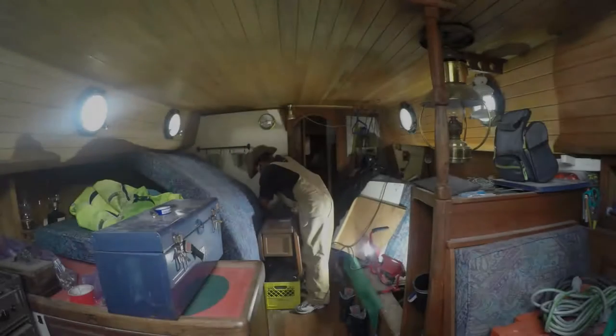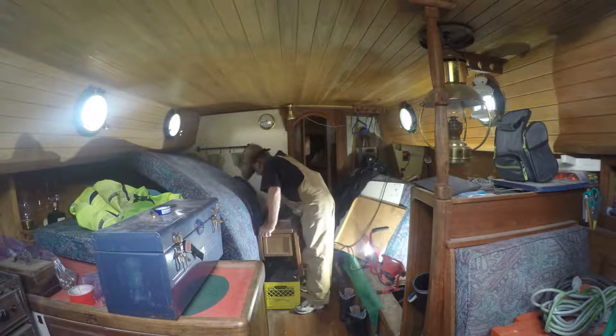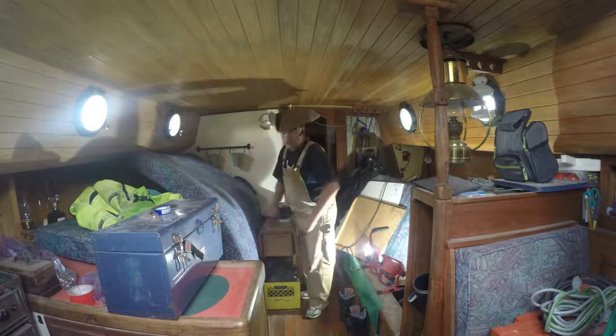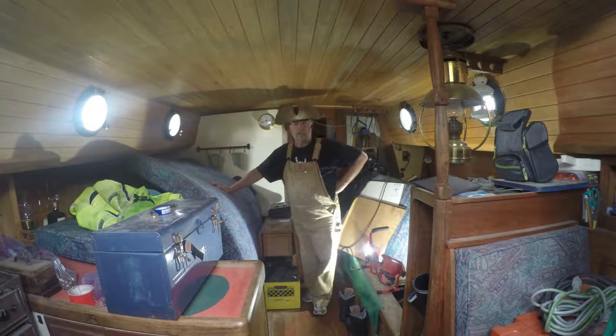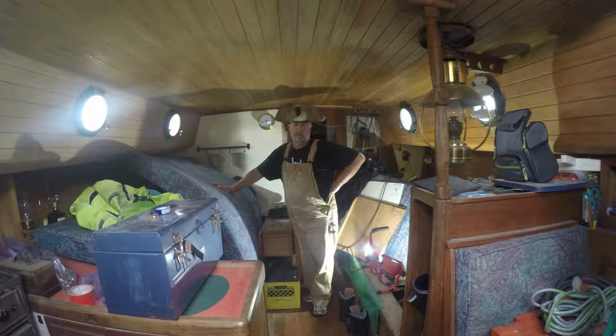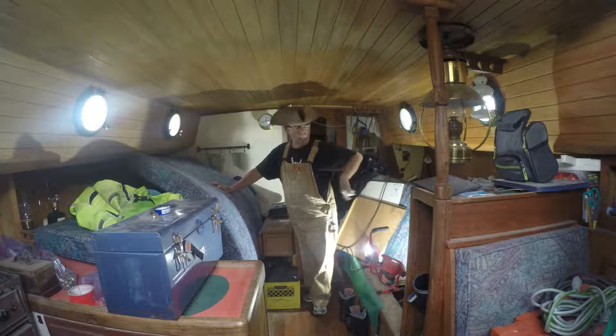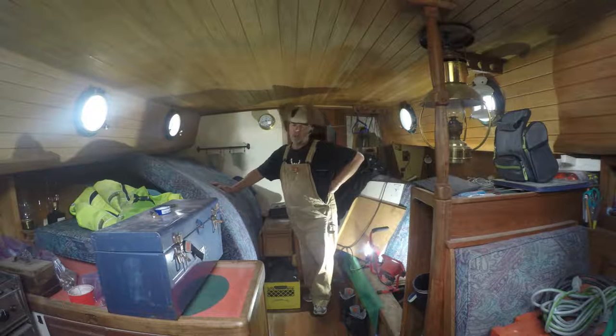Welcome aboard again. It's a rainy day out, a little cooler, so not quite so uncomfortable to spend some time inside the boat. It's a bit of a mess, but you should know that because we've been working hard on it.